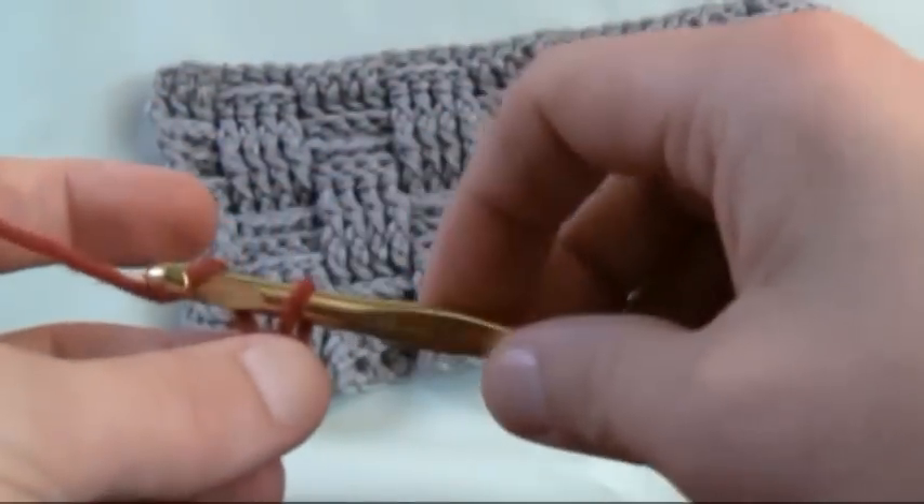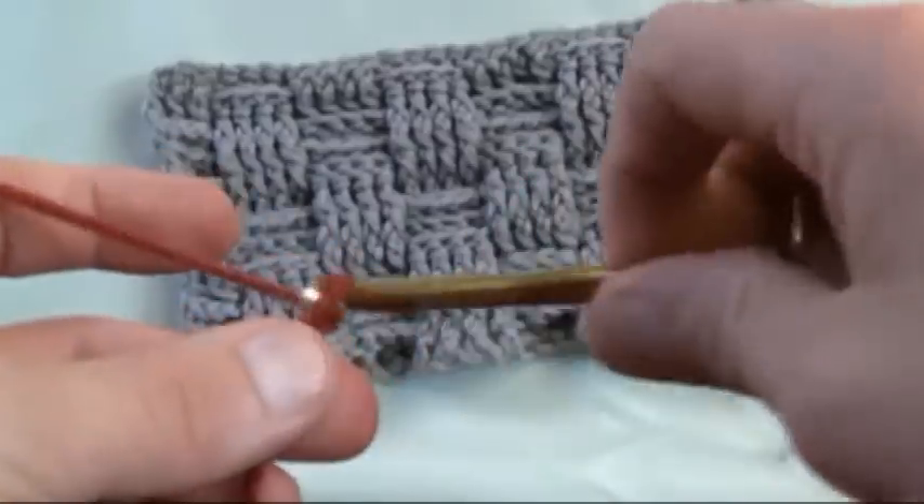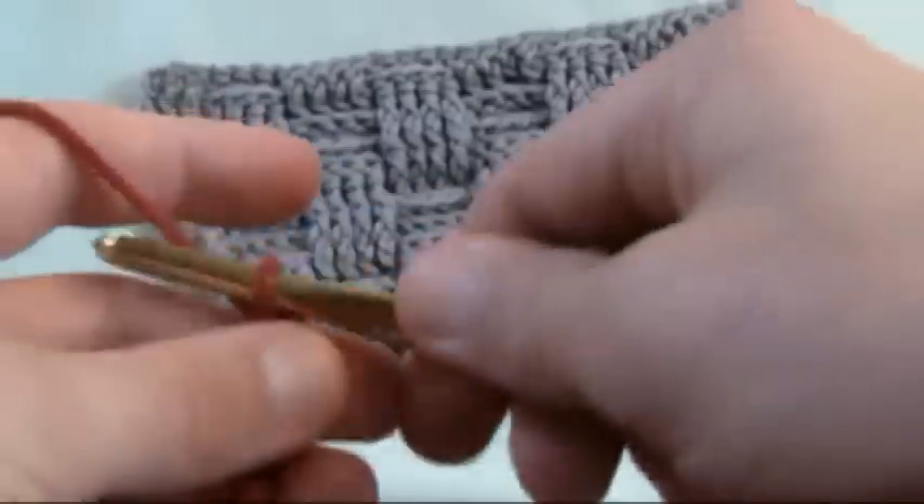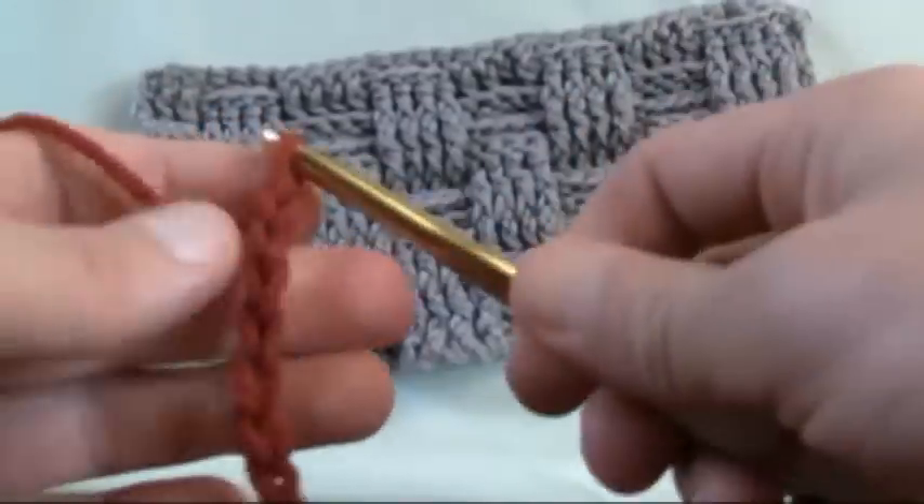This is not one — so let's go one, two, three, four, five, six, seven and eight. There's your first set.